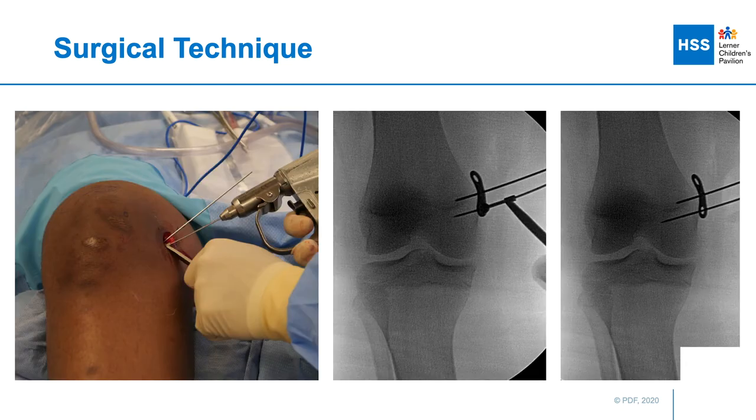At this point, we take a variable angle drill guide and place it in one of the holes — typically the epiphyseal hole of the plate — in order to rotate the plate to be in line with the femoral axis as seen on the lateral projection. We then use it to direct a guide wire into the appropriate position, and once it's down to the appropriate depth, I check a lateral view.